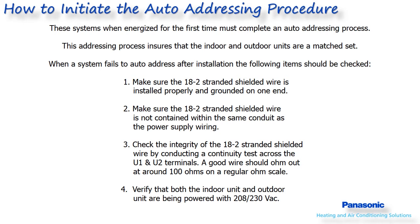These systems must complete an auto addressing procedure once the system is powered on for the first time. This procedure ensures that the indoor and outdoor unit are a match set and can communicate back and forth through the 18-2 stranded shielded wire. Until this procedure is completed, the indoor or outdoor unit will not operate. When an auto addressing failure occurs, an error code will be shown on either the indoor unit's wired remote controller, the indoor unit's receiver lamp assembly, and/or the outdoor unit's main circuit board displayed by LEDs 1 and 2.